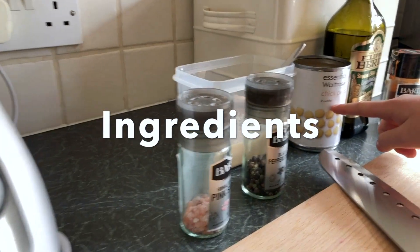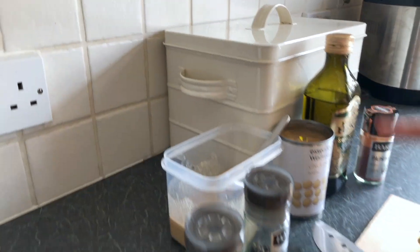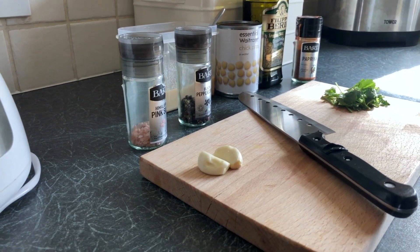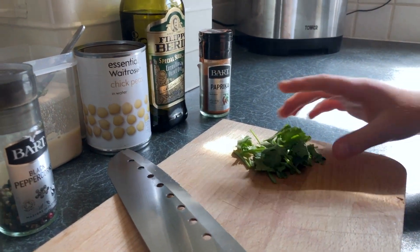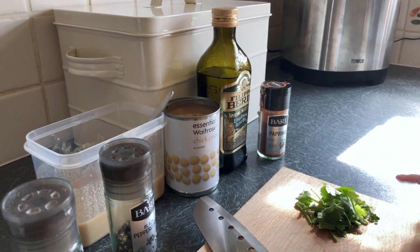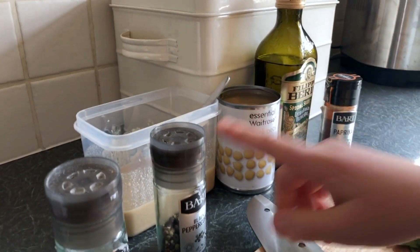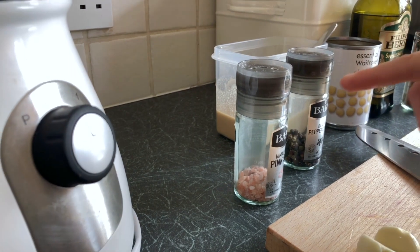We've got one can of chickpeas, two tablespoons of tahini, one clove of garlic — and I know you might be thinking well that's two, well we like our garlic. Here's some coriander, just a little bit. Three tablespoons of olive oil, but we're just going to do a little swish. Some black pepper and a little bit of salt.